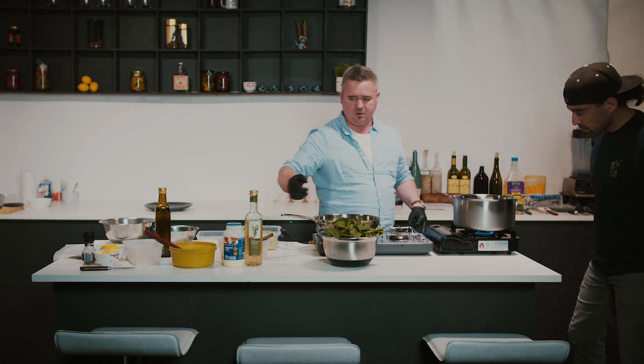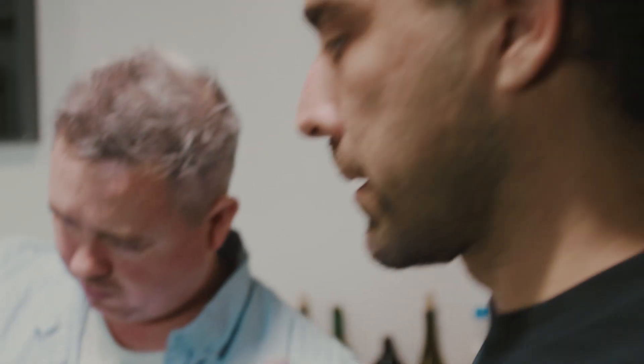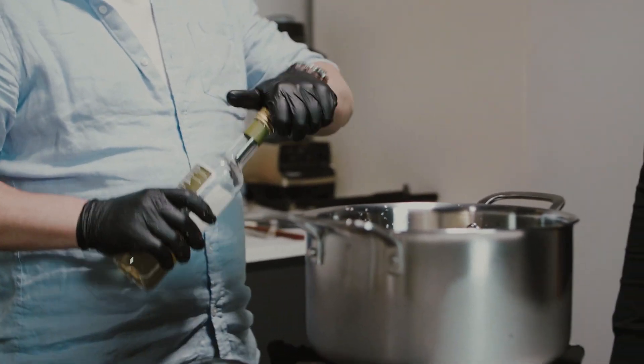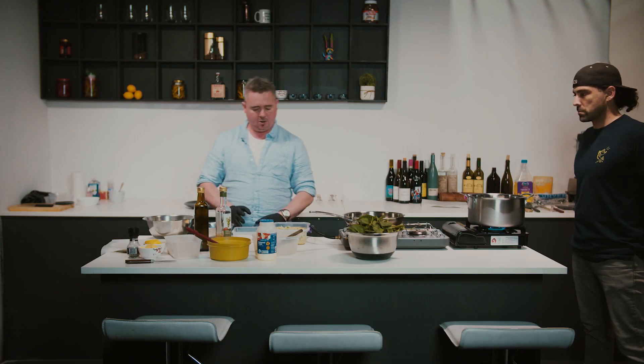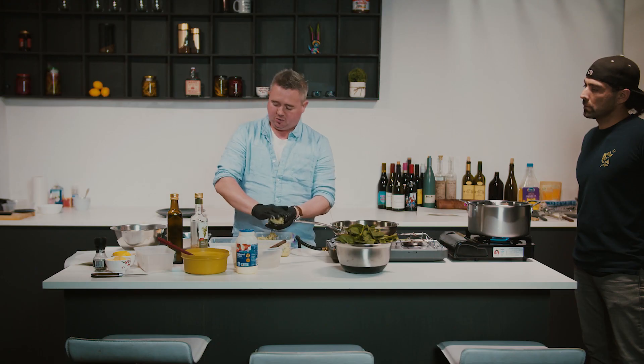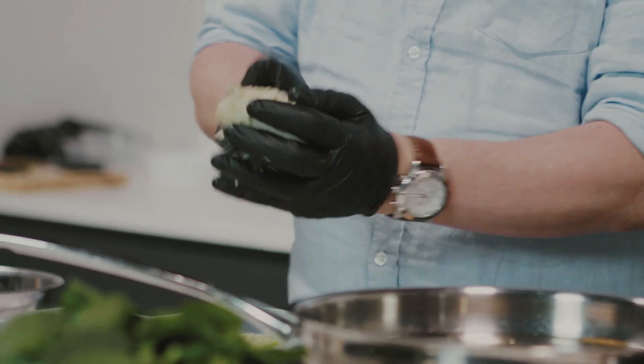Bring it up to the boil first and then turn it down to a simmer. I might actually finally be able to poach an egg after all these years. So what we're going to do here is shallow fry our fish cakes — get our oil up to temperature to about 180 degrees. We're going to crumb the fish cakes now: flour, eggs, and breadcrumb. We're going to do it twice just to keep a little bit of texture. Shape them as big or small as you like — this could also be a nice little starter, but it's a perfect brunch dish.